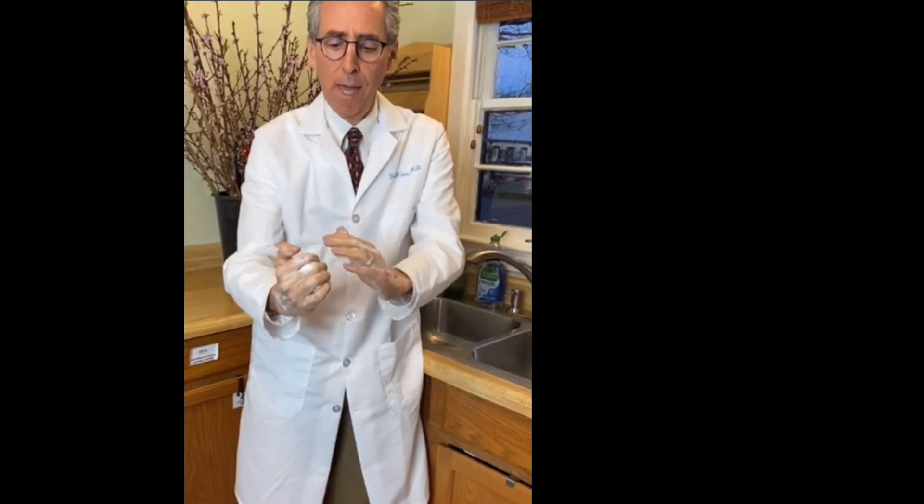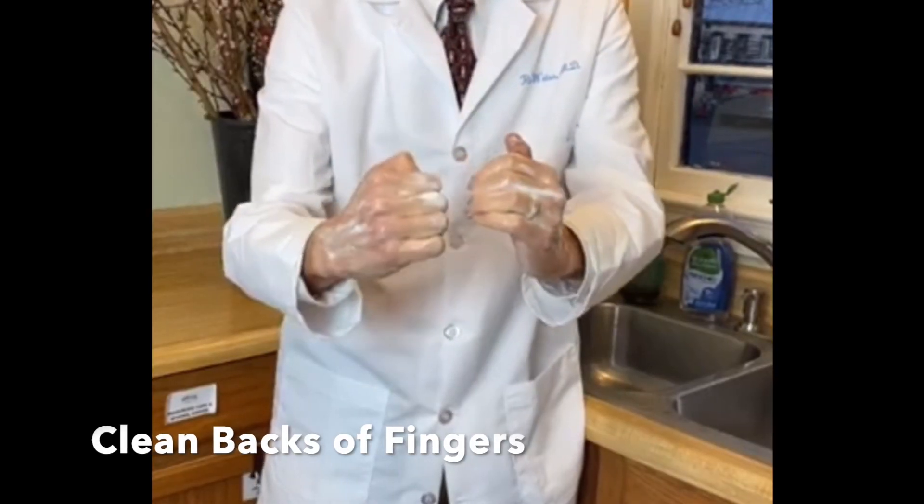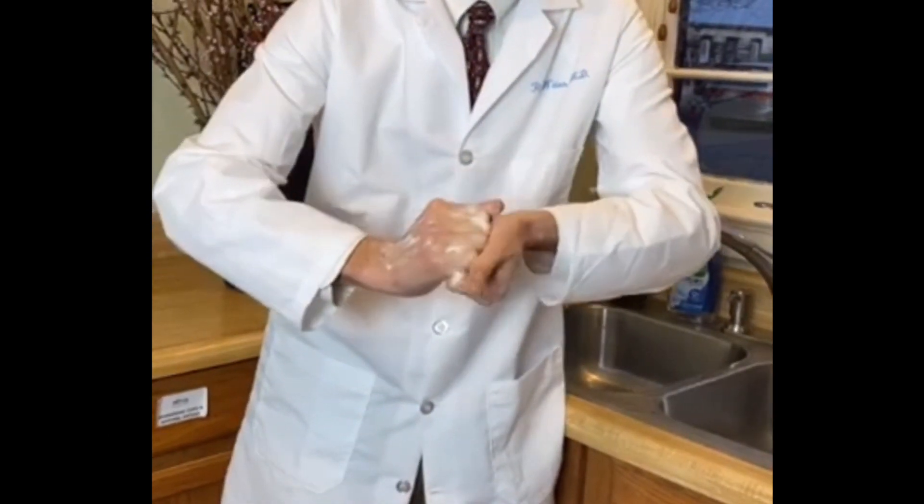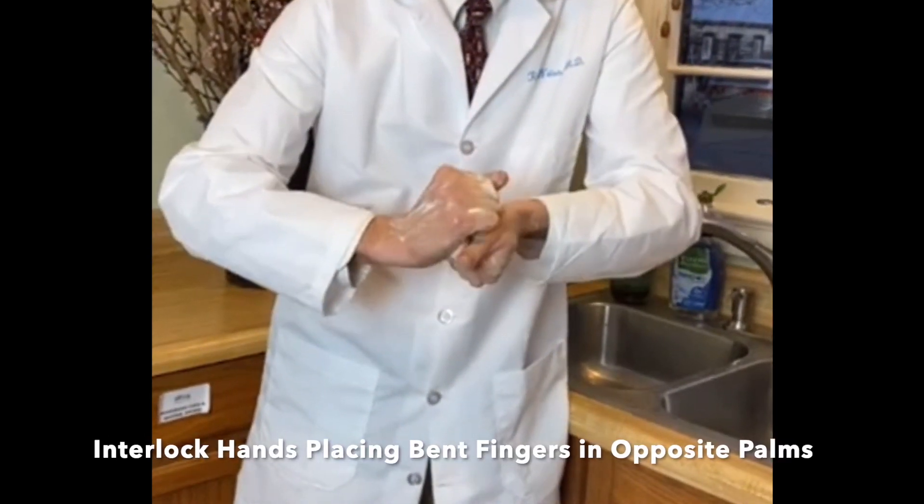The next step, we want to get the surfaces of the backs of the fingers. We interlock our hands like this and then we switch.